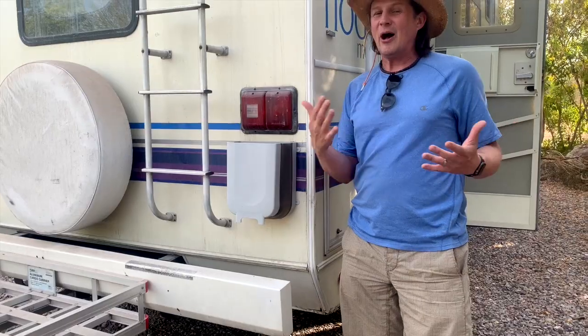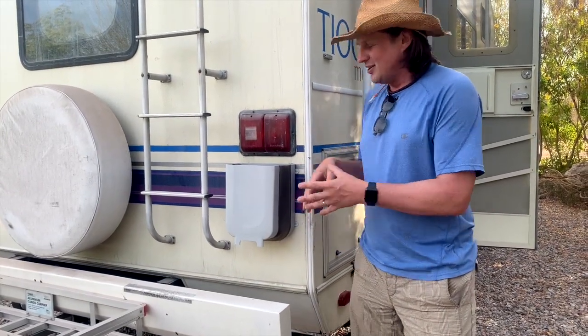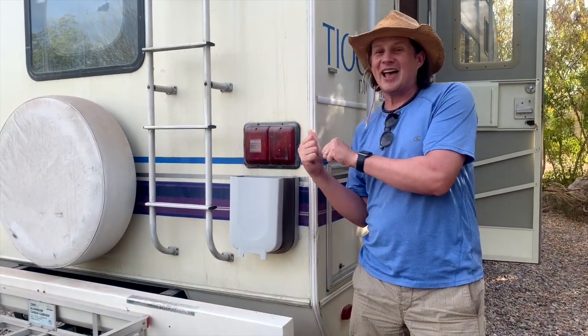Depending on how long you're out there, either boondocking or on the road away from a garbage can, you can put a lot of stuff in here that you don't want to have inside the RV.